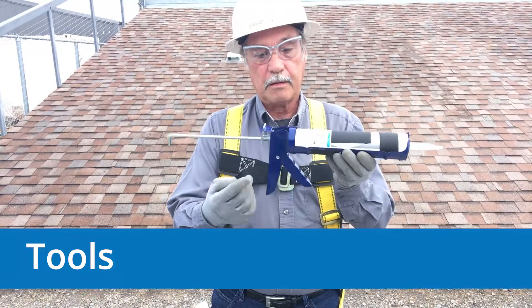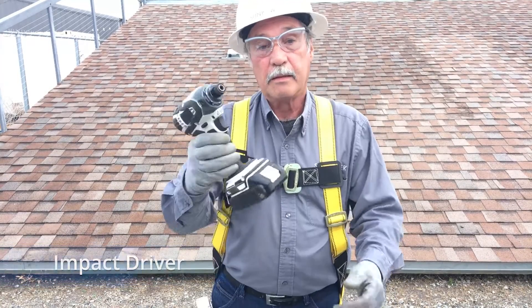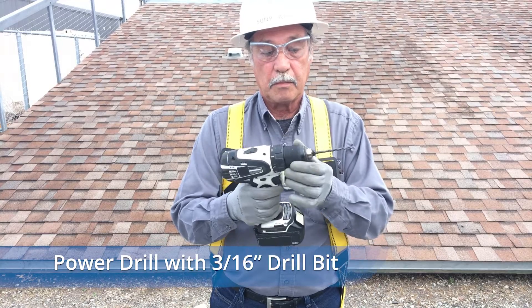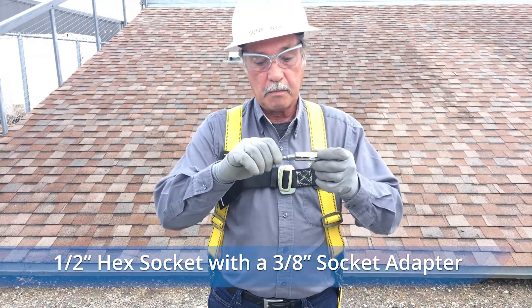Make sure your tool kit includes a caulk frame, roof crayon, hammer, a flat bar, and an impact driver. For making the rafter attachment, you'll need a power drill, a 3/16 by 6-inch drill bit, and a 1-1/4-inch hex socket with a 3/8-inch socket adapter.